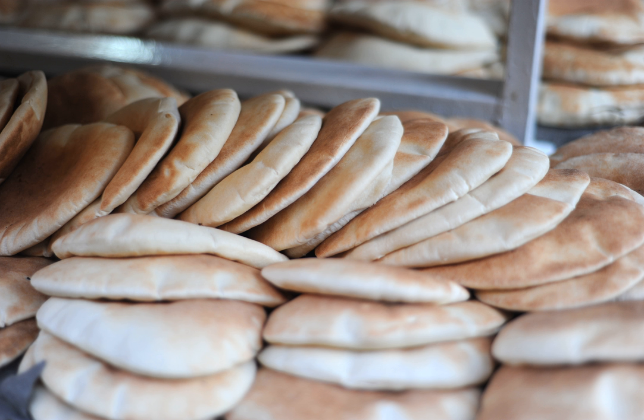In Cyprus, pita is typically rounder, fluffier, and baked on a cast-iron skillet. It is used for souvlakia, sheftalia, halloumi with lounza, and gyros.